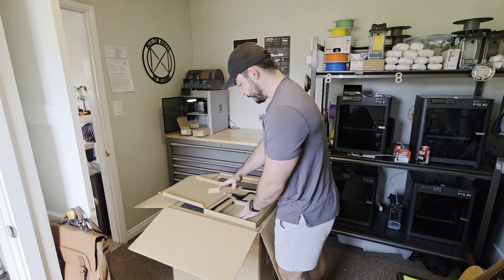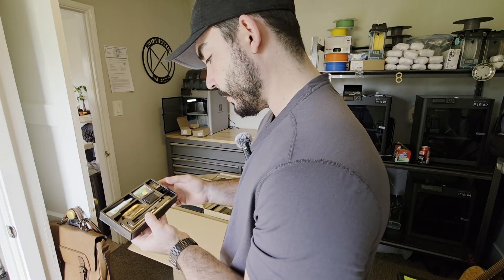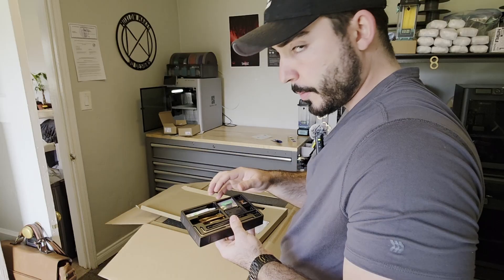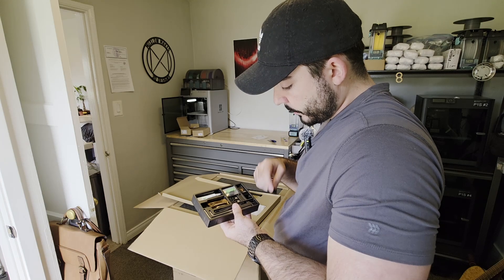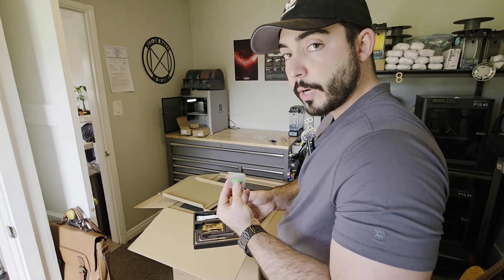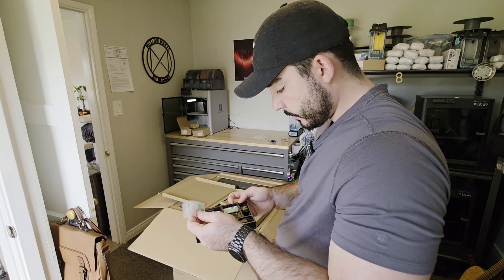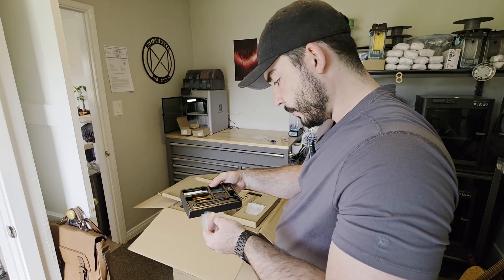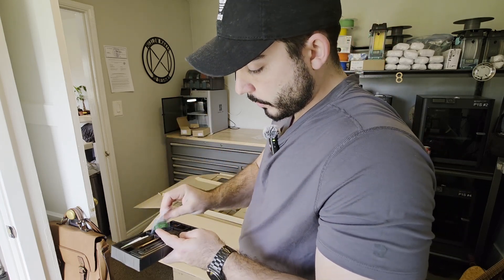Let's go ahead and open this toolbox. Looks like we've got some Allen keys, a clearing needle for the nozzle in case you ever have clogs, lubricant oil, lubricant grease — I much prefer the oil, by the way — blades, and cutter blades as well because the printer has built-in filament cutters. We've got a camera privacy cover, which is really nice. Pretty strong magnets there. And nozzle blocker replacements, spool holder screws, and scraper screws.